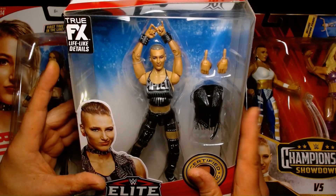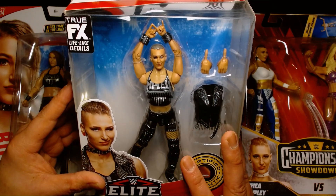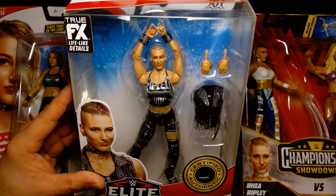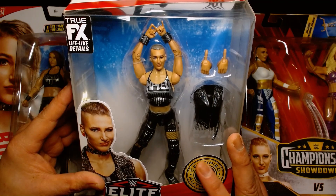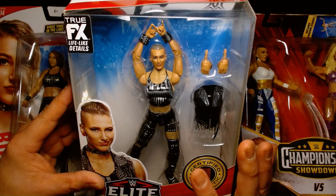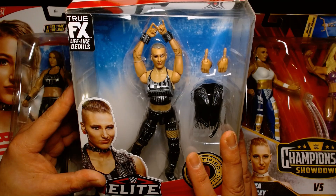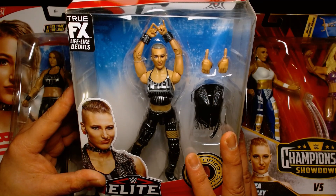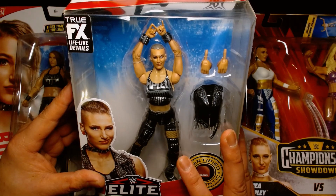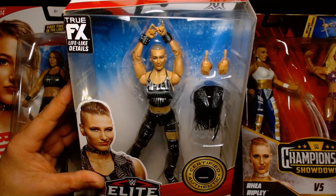All right, so today is going to be a special video. I am not going to unbox any of these figures, so I apologize in advance for that. What we're going to do today is we're just going to spotlight Rhea Ripley, a WWE superstar. The other day I was staring at my collection of WWE figures, and I saw these figures. I should just do a little video about her because I'm a huge fan of Rhea Ripley since day one when she debuted at the Mae Young Classic back in 2017. She's just one of those wrestlers that I think is kind of like a phenom. I think she's amazing in the ring. She has a lot of personality, and there's a certain charm about her that I think is really awesome. So we're going to talk about some of her figures.